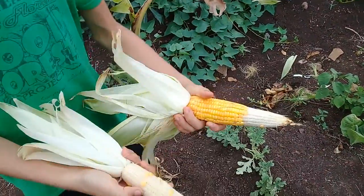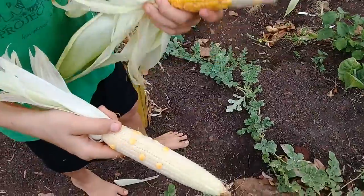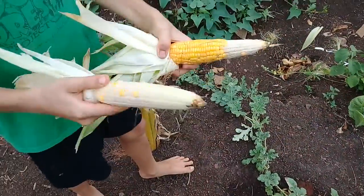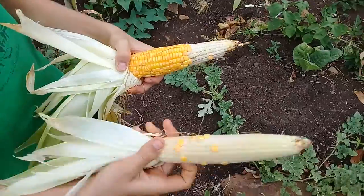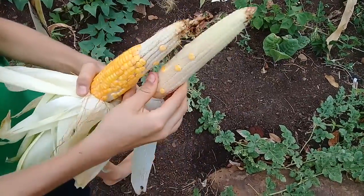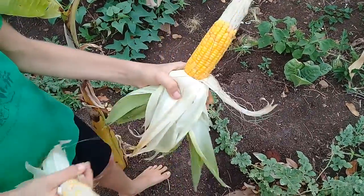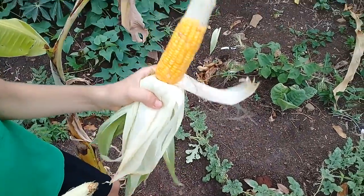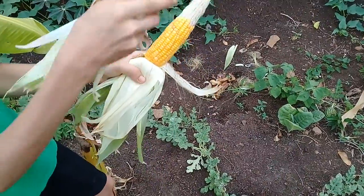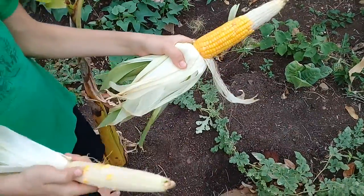We planted three on one hill. This is the upwind and this is the downwind. The upwind got barely any pollination — all the pollen was blown the other way towards this one. This one still got sketchy pollination, I think because it was a later year and the leaves crowded almost completely over the ear of corn.